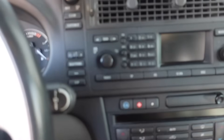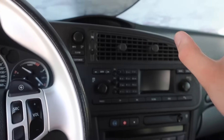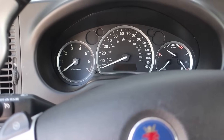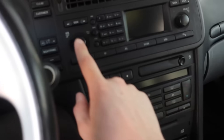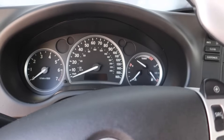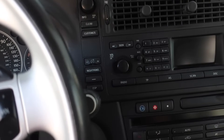This next feature is the well-known night panel, which I've featured in my quirks videos. When you press night panel, everything goes dark except the speedometer up to 90 miles per hour. If you're low on fuel, that gauge pops back on; a check engine light will stay on; and adjusting the radio or AC will temporarily light things up for a couple of seconds. It's a really cool feature that I use all the time at night.